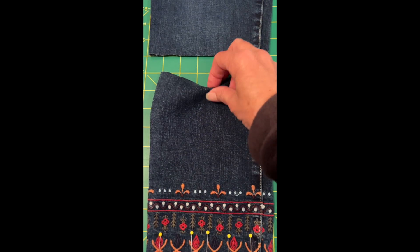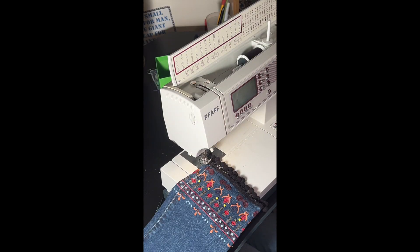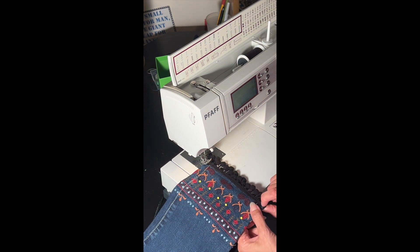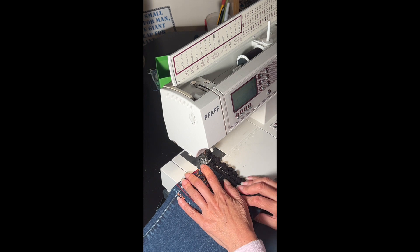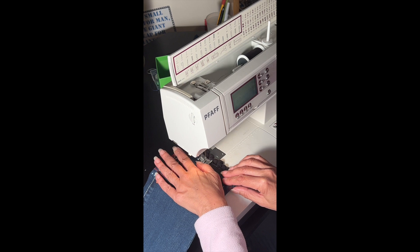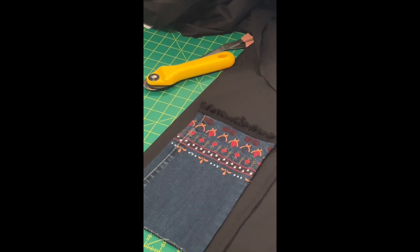I fold the top edge over about an inch to give it a seam. Next I went over to my machine to sew the bottom edge together. I have a 16 gauge needle with black thread. My stitches are set at three and I pretty much just have to sew a straight line along the bottom of the pant leg.